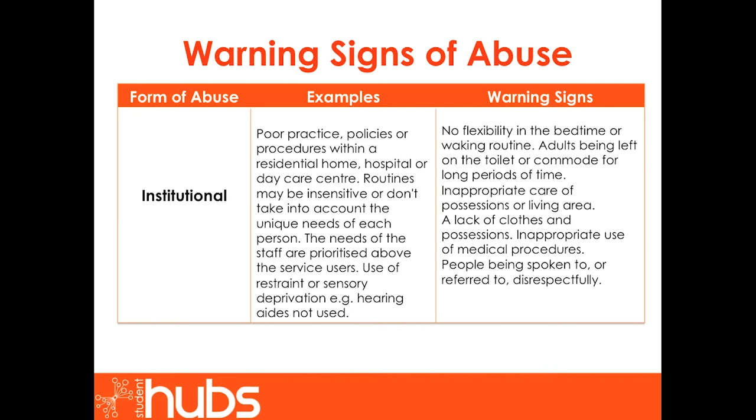Lastly, institutional abuse. Institutional abuse includes poor practice, policies or procedures within a residential home, hospital or day care centre. Routines may be insensitive or fail to take into account the unique needs of each person. The needs of the staff may be prioritised above service users, and there may be use of restraint or sensory deprivation — for example, failure to provide hearing aids. Warning signs include lack of flexibility in bedtime or waking routines, adults being left on the toilet for long periods, inappropriate care of possessions or living area, a lack of clothes and possessions, inappropriate use of medical procedures, or people being spoken to disrespectfully.